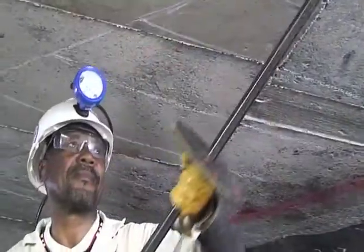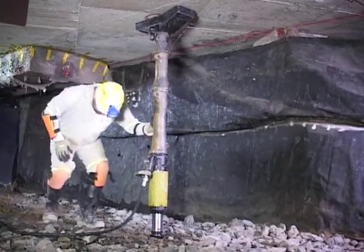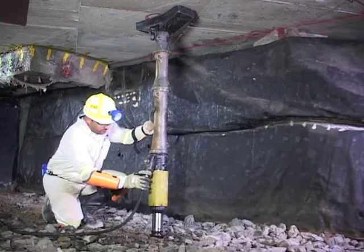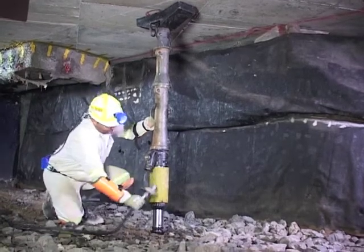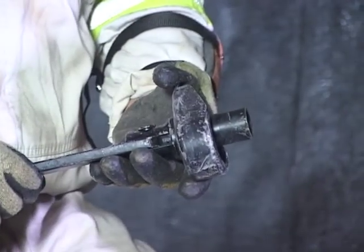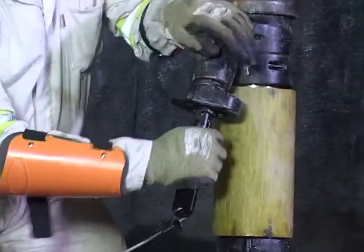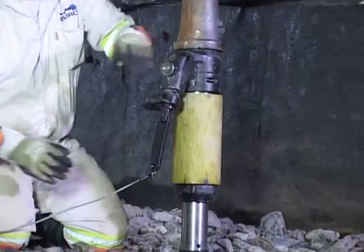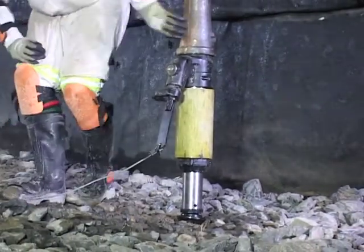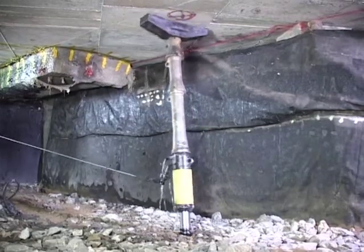Check the roof and make safe before releasing the prop. Remove the filler nozzle from the prop and attach the release tool onto the filler valve. Move to a safe and supported area, then release the prop.